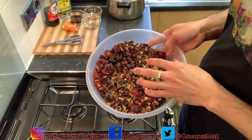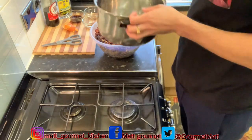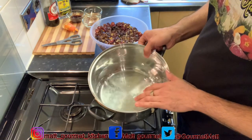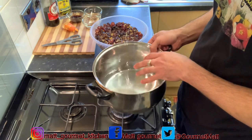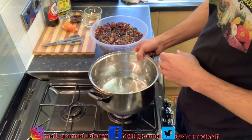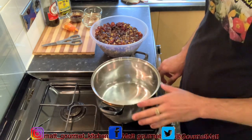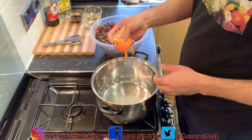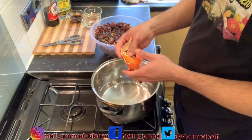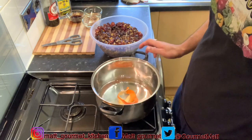Now you just want to go ahead and get a medium size pot where you're going to stew your fruits in, with about two cups of water. Put your pot on a medium heat — make sure your stove is on a medium heat. Add your dry orange peel, already washed and dried, into the water and leave this to come to a boil.